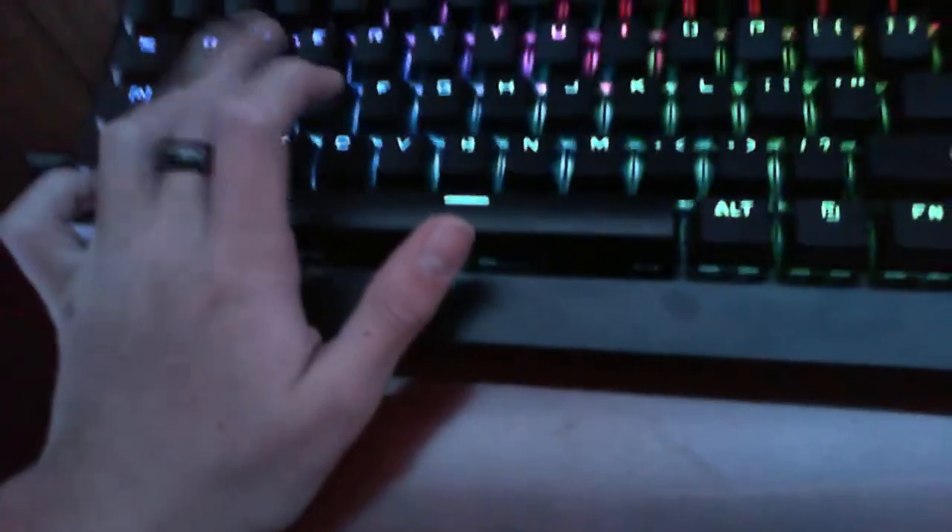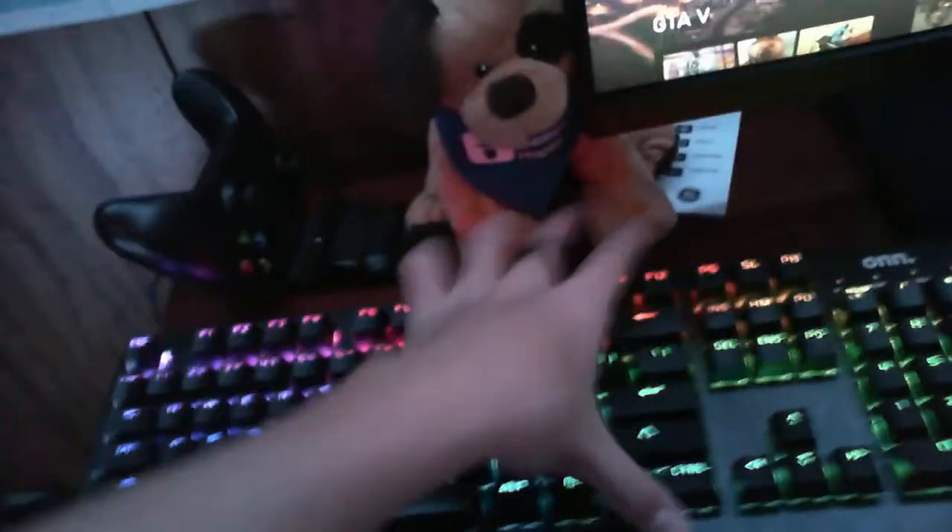Right here we have a mechanical keyboard — I forget the exact name. Nice clean sound, different lightings. Pretty nice keyboard, I really like it. Definitely one of my favorite keyboards.